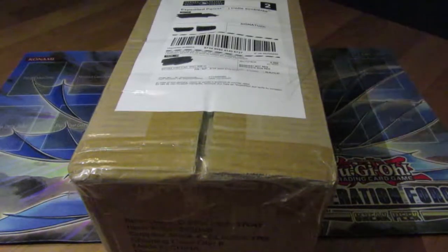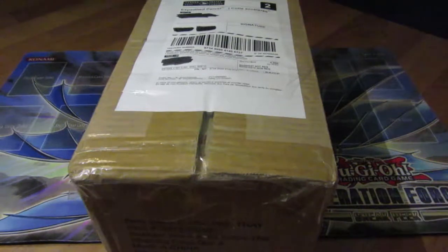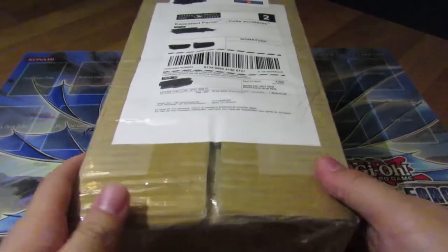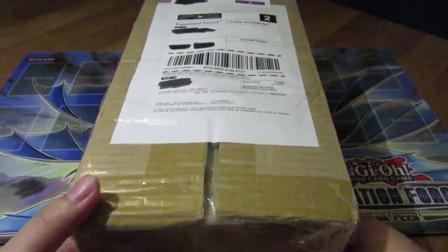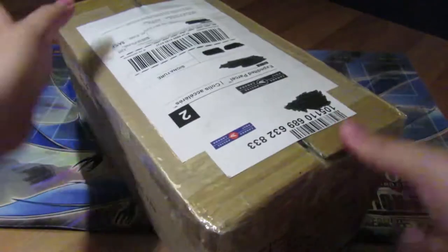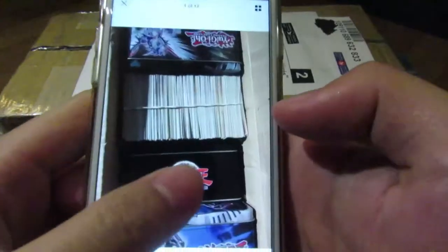What's up guys, it's your boy Vanguard Blaster. This is going to be an extra quiet video because it's already nighttime and everyone's sleeping. I got a package from eBay — it's a very large collection compared to last time, so let's see what size this is. It says 9.3 kilos, that's quite heavy actually.